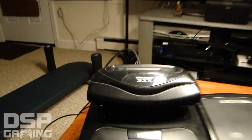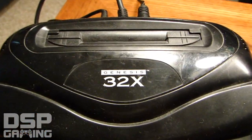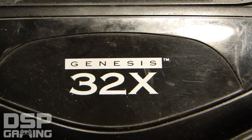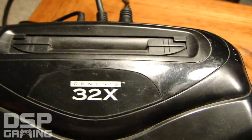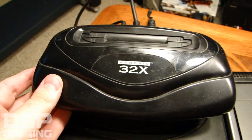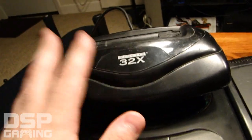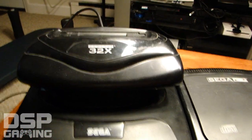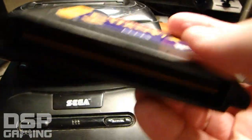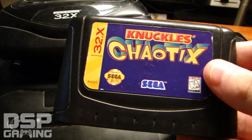What ended up happening was they released the Genesis 32x — a lot of people don't even know it's called the Genesis 32x. This was another add-on for your Sega Genesis that fit either the classic or newer model. It allowed you to play a new line of cartridge-based games called 32x games, which were about the same size as regular Sega Genesis games.